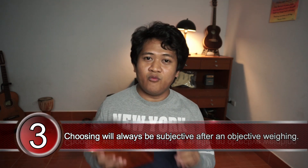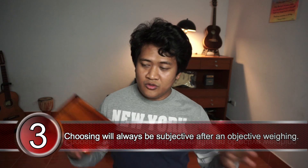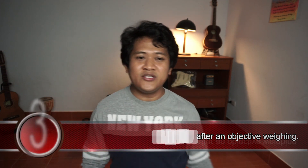Tip number three: choosing your kalimba will always be subjective after an objective process. What I mean is — let's say you study the wood, you study the tines, you watch a lot of product reviews, you read threads, and you inform yourself with everything about kalimba. And you're still weighing. You just need to ask one last question. Let's say you're deciding what color you want — brown, blue, or transparent. That last question is: do I want it? If you want that kalimba, regardless of other variables, just go for it. Just buy it, as long as you followed the previous two tips.